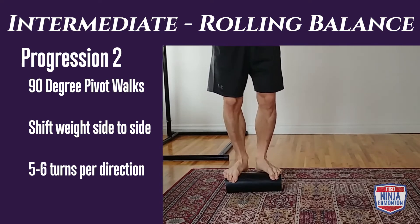Advanced rolling balance, progression two: a combination of forward rolling and squatting. Make one or two steps forward, then squat all the way down and back up, and follow that pattern continuously. Your time is 45 to 60 seconds.